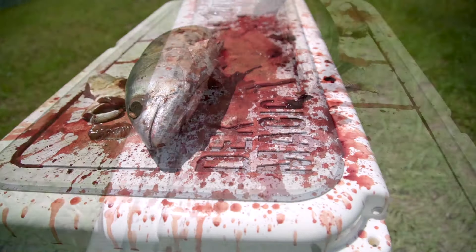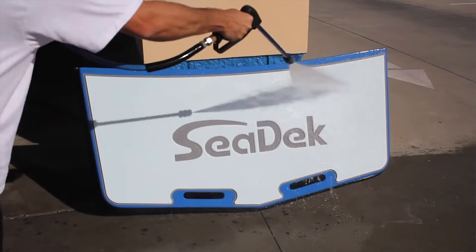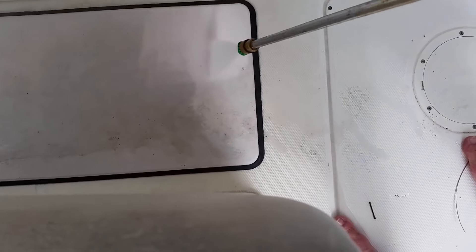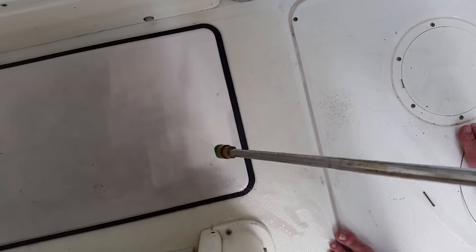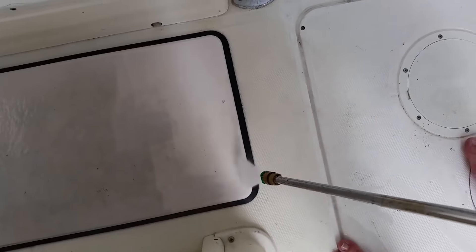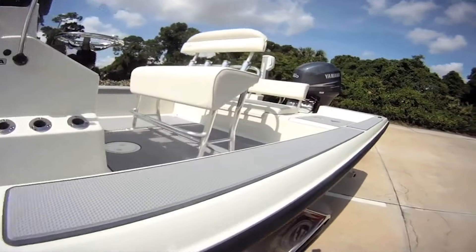Traditionally, C-Deck for cleaning — for getting the dirt off — is always recommended using a low-pressure washing to get it off. Not everybody has a pressure washer. People sometimes have more powerful ones, and a lot of guys don't know that different tips do different things with a pressure washer. You use the wrong tip, you can really mess up your deck. And C-Deck is absolutely beautiful when it's clean.